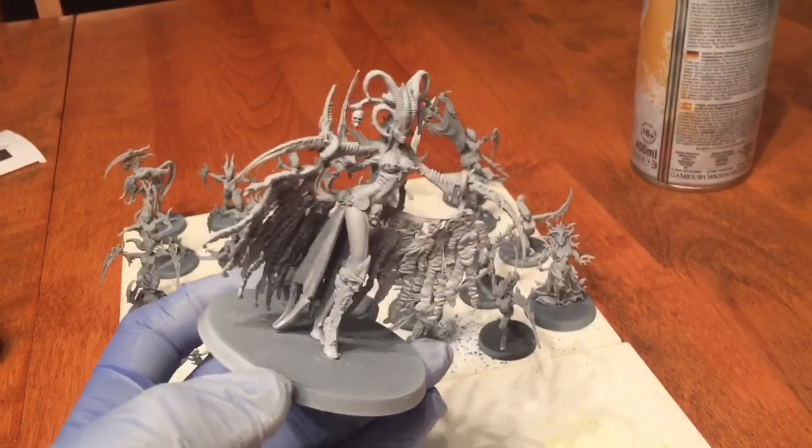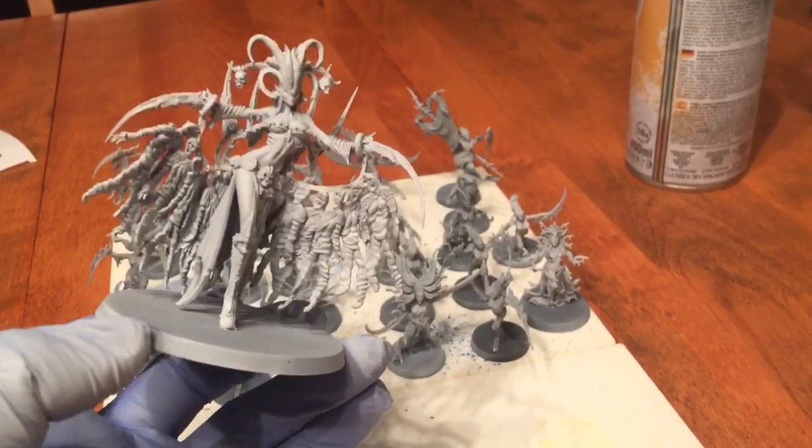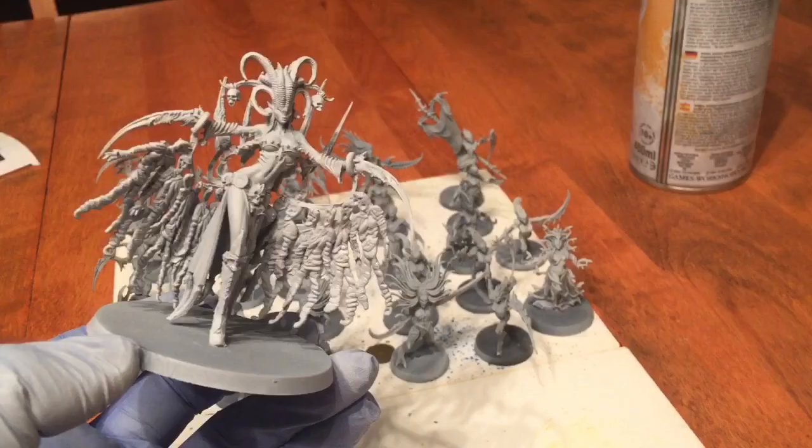This model is now primed with Korax white, and we're going to use this as a daemon prince for our Slaaneshi army. We'll leave that one to dry while we start the other models.